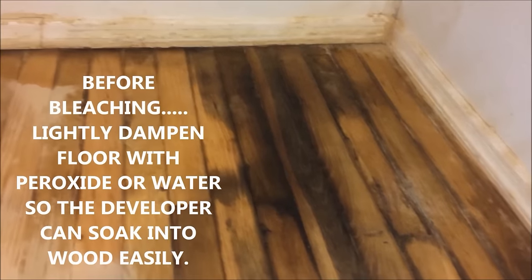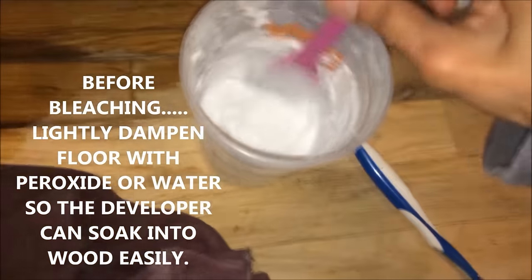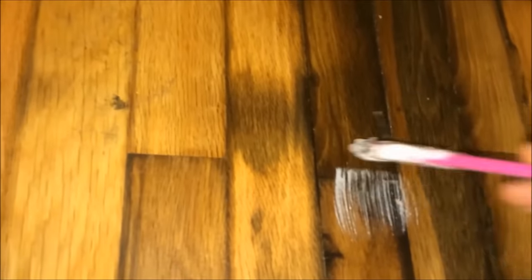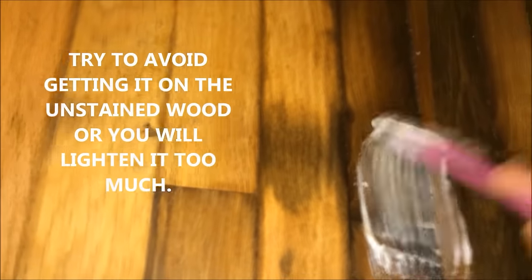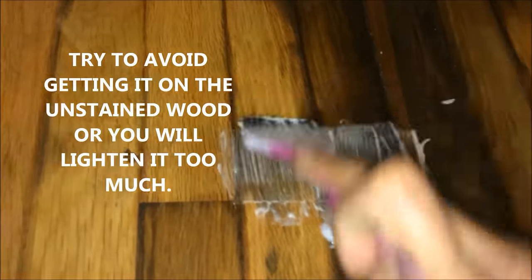So here we go. I'm going to mix the developer, put my little bucket over here. Now I'm going to wipe some in a test spot — the darkest part. I'm going to put it in there and soak it, then lay some Saran Wrap on top of it and put a warm, hot towel on top of it because hair developer works best with heat.